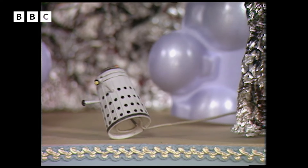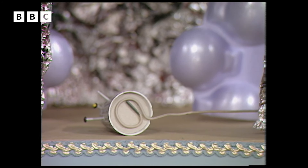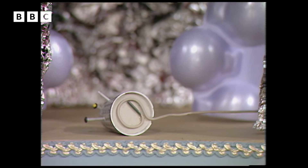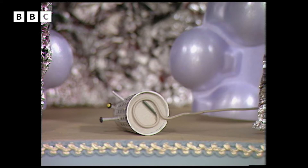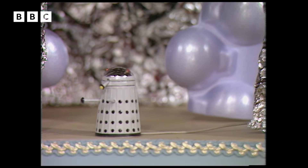And that wire underneath - just to show you how it's fixed on - filled up the Dalek with newspaper, put a circle of cardboard underneath and glued the wire in a circle underneath, and that makes him really firm. And then you can move him about and terrorise everybody. Mmm, terrorises me.